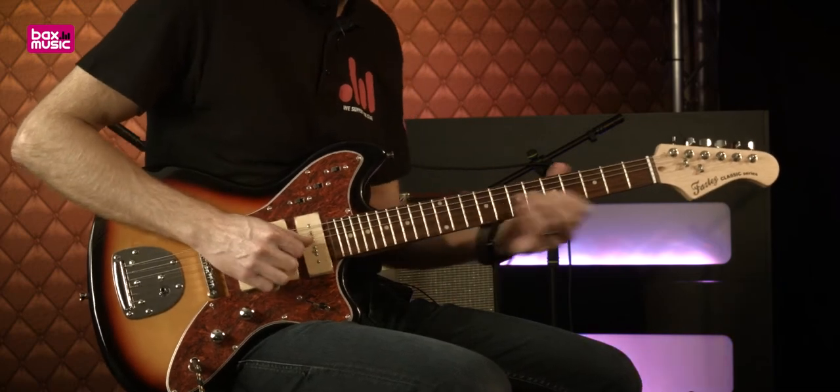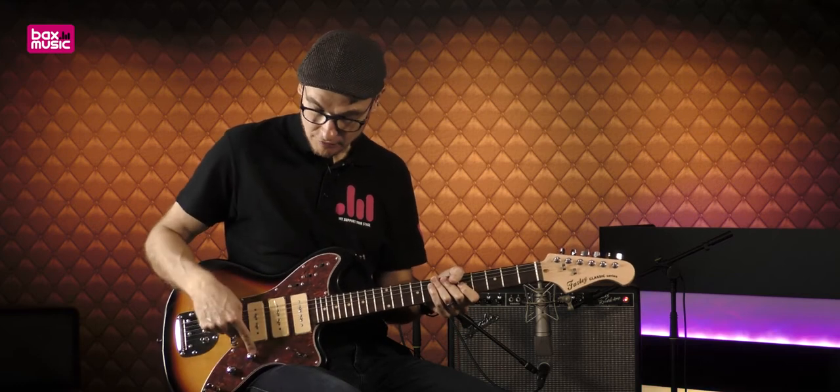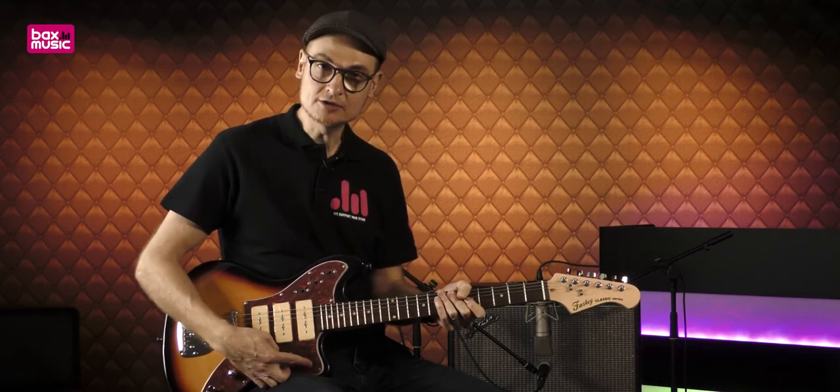Il y a vraiment des sons sympas à faire avec cette guitare. On a le volume et le sélecteur 5 positions.